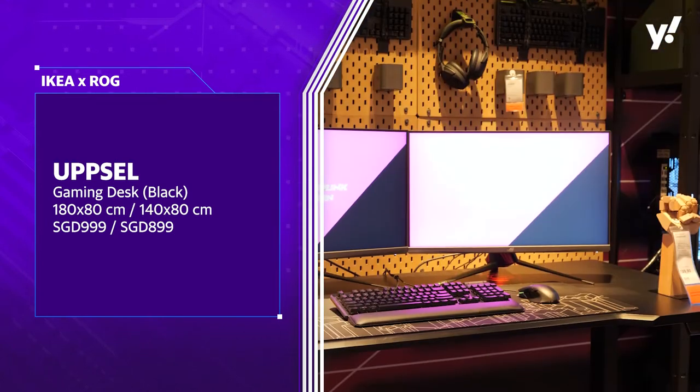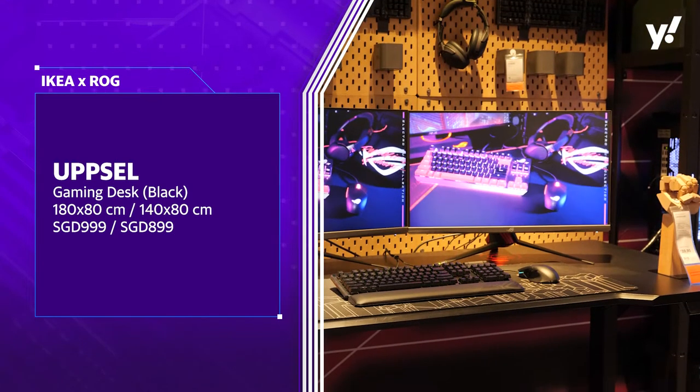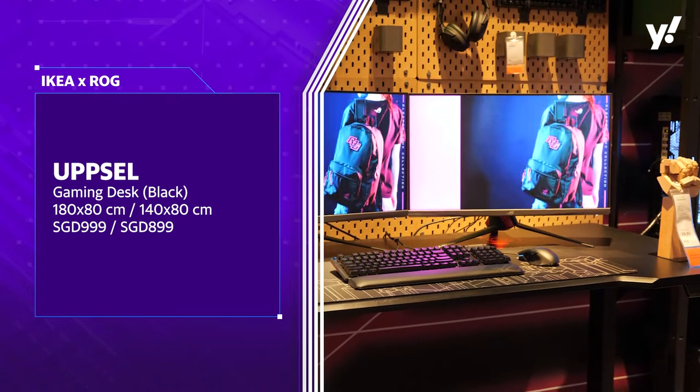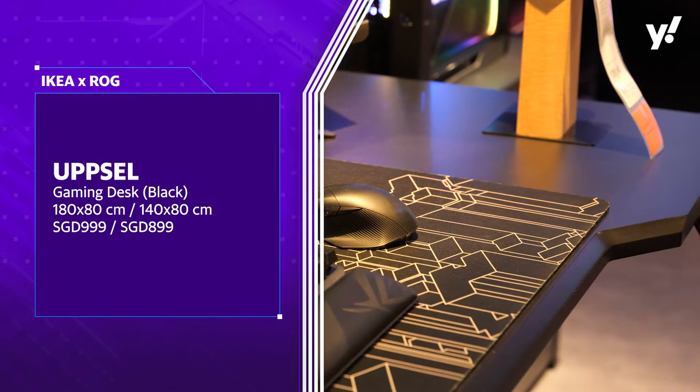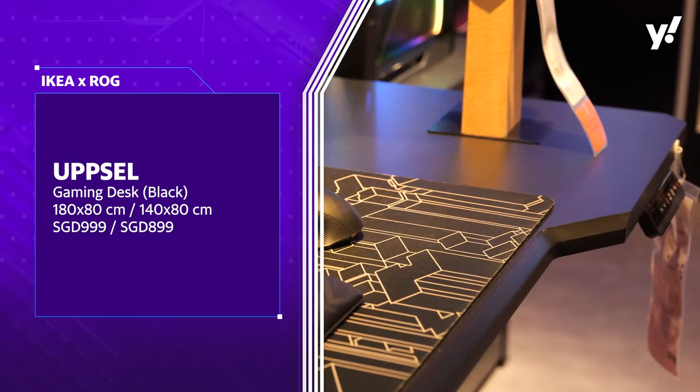Besides the height adjustment, there's also a built-in USB port. So you can actually connect this to your computer if you want. How low can it go? That's another good question about it.